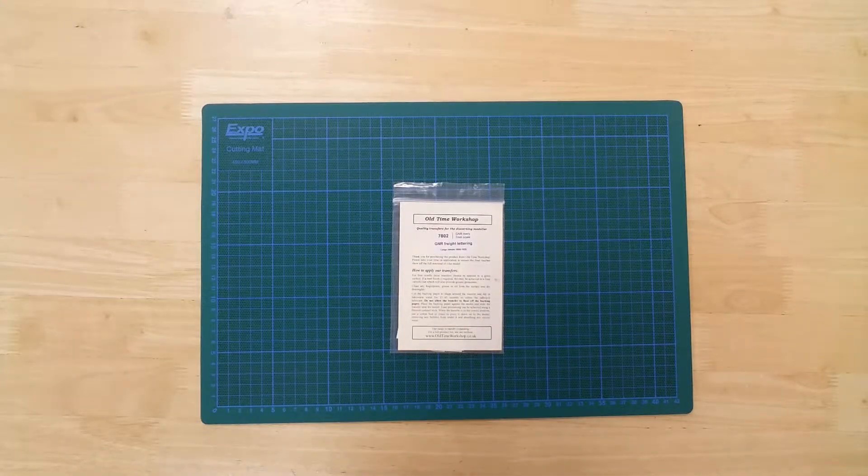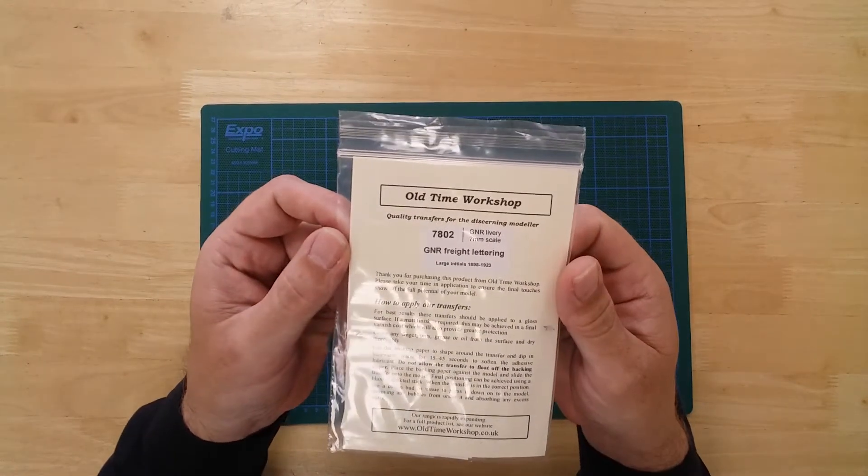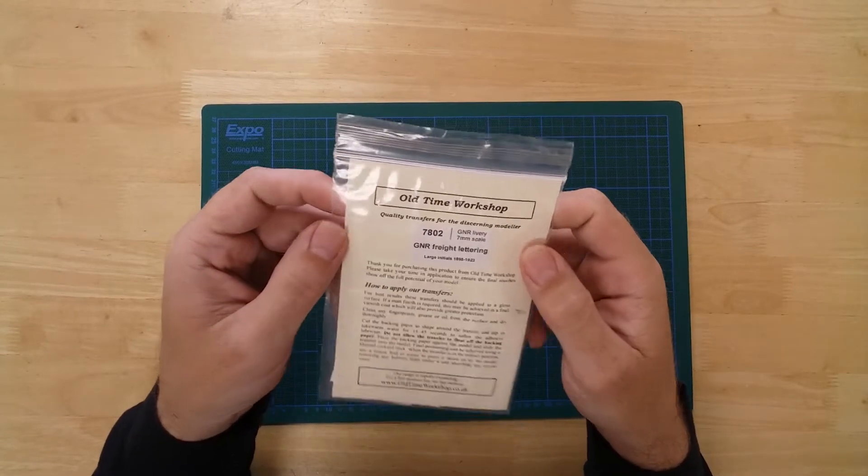This is a set of water slide decals for an O-gauge Great Northern Railway wagon. The set is part of a large range of rolling stock numbers and lettering from the Old-Time Workshop.